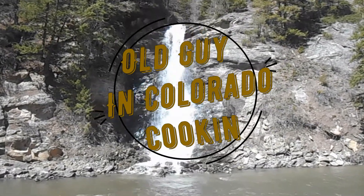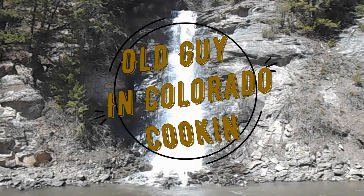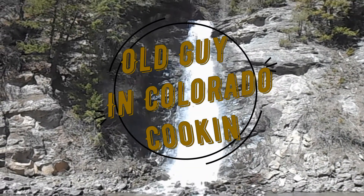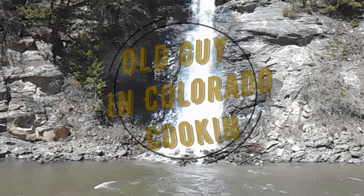Old guy in Colorado here — everybody, old guy is here! Homages to Mrs. Old Guy because she's the one that definitely keeps me from messing up, so mostly.